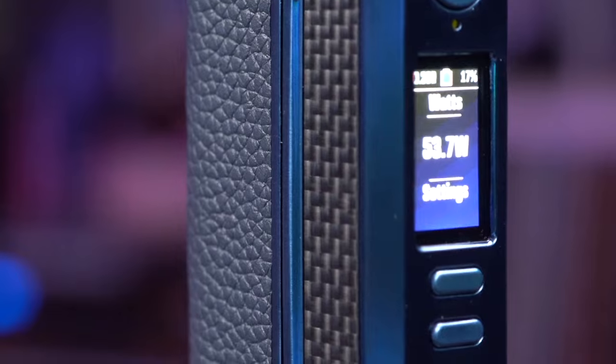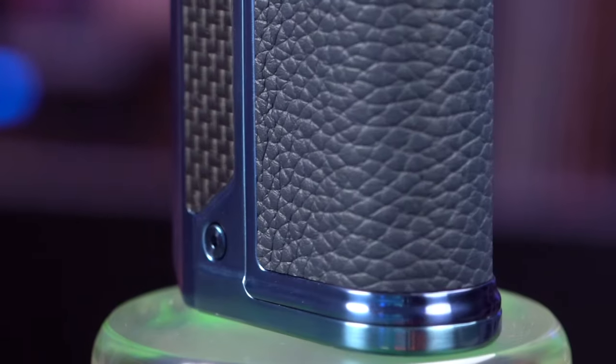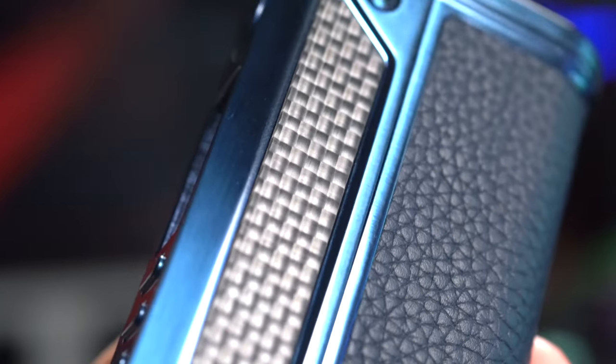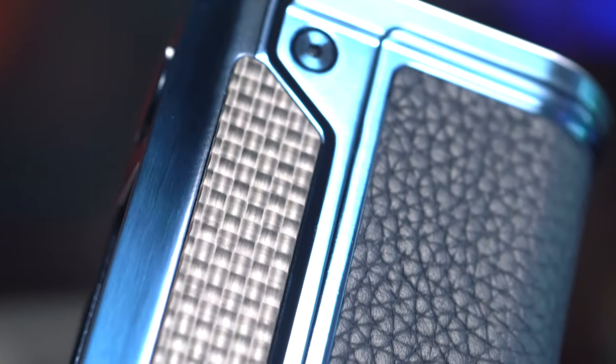It's a dual 18650 DNA 250C. It's carbon fiber, it's leather. I kind of believe this to be actually real carbon fiber. I've felt a lot of devices and a lot of fake carbon fiber, simulated carbon fiber — sometimes it's just a sticker, sometimes a thick sticker — but from everything I know, this feels like real carbon fiber and real leather.